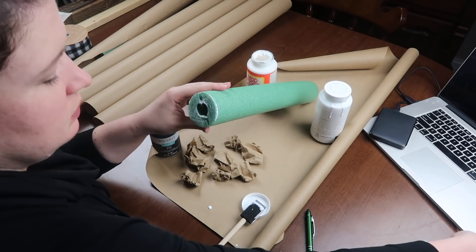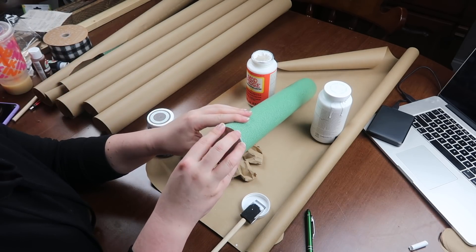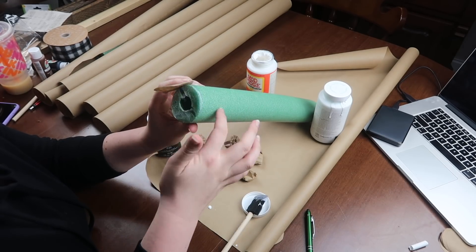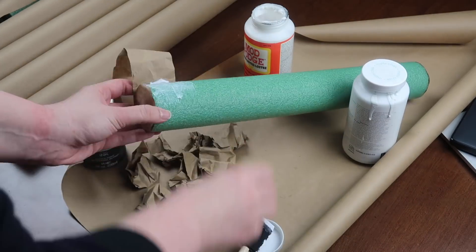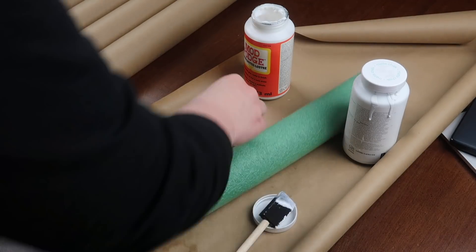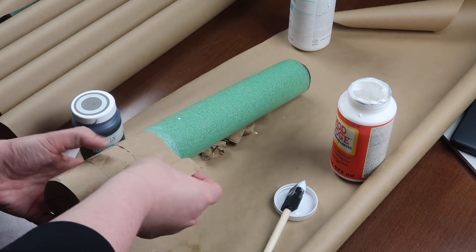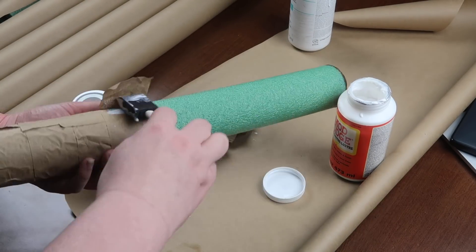I mod podged both circles onto each end to start the process. If I had to do this again I would hot glue the ends down, because the mod podge fought with it way too much and I ended up hot gluing it toward the end anyway. Then to cover your pool noodle, take those crinkled strips, unravel them, and mod podge them around the noodle. You're going to want to put mod podge on the noodle as well as the paper that you're overlapping so everything melds together.